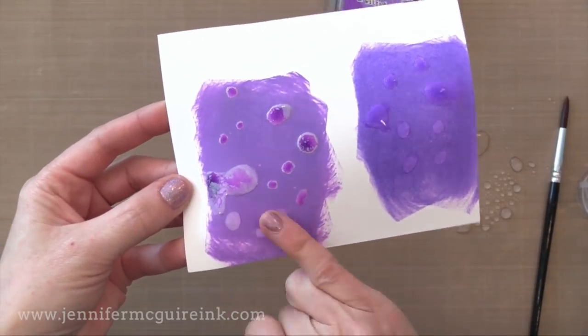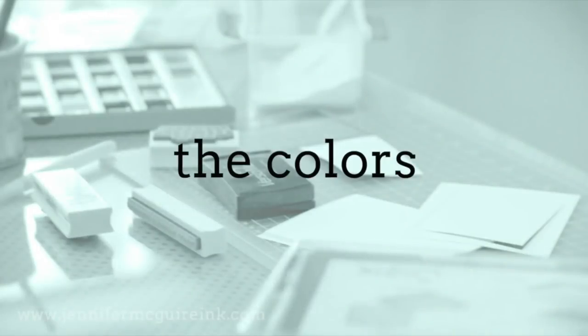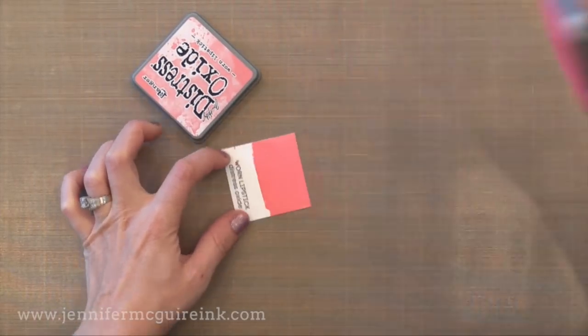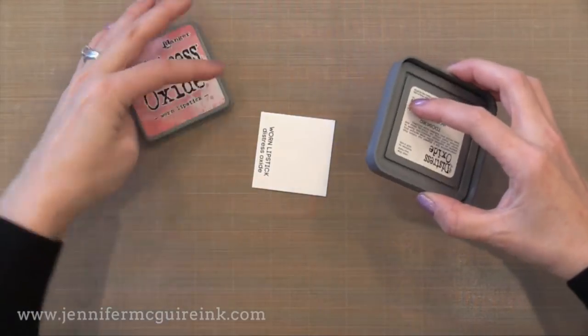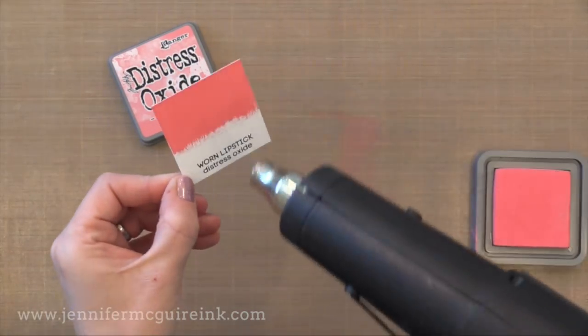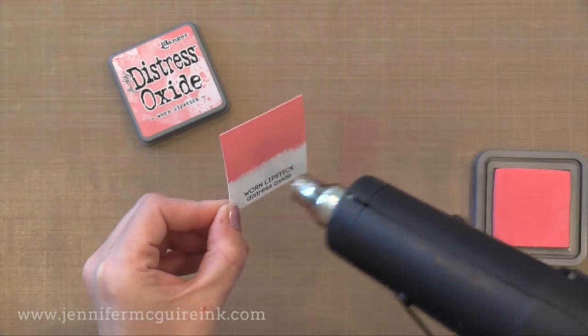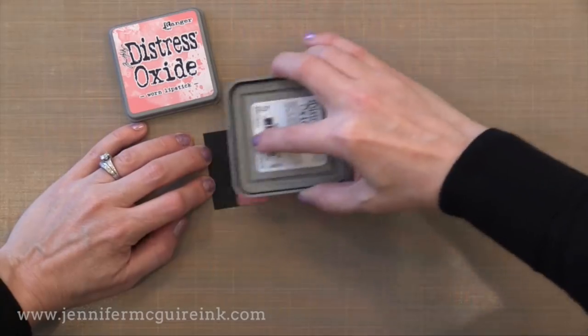Okay so we'll talk more about these properties and this reaction with water, but first we got to talk about the colors that are available. There are 12 colors available right now, in full ink pads and re-inkers. I don't believe that Ranger plans on releasing ink cubes because the properties of these inks are better if you have them in a full ink pad. Now when you smear it directly onto the paper you can see how vibrant this color is — it almost feels like a dye ink crossed with a paint. That's what you get with that fusion of dye and pigment. When it dries you get this gorgeous chalk-like look — it's kind of velvety or suede looking. Very different than any ink that I've ever used.